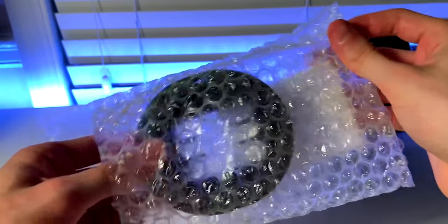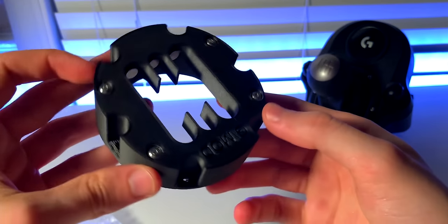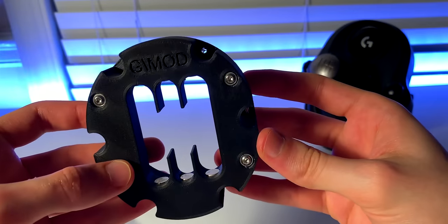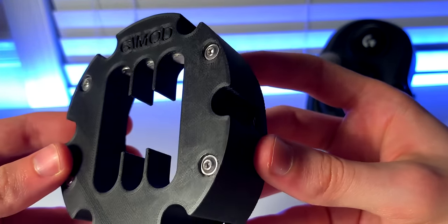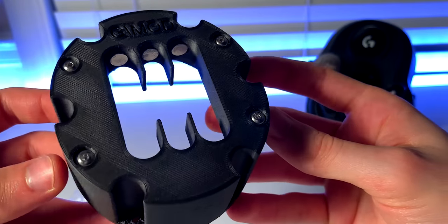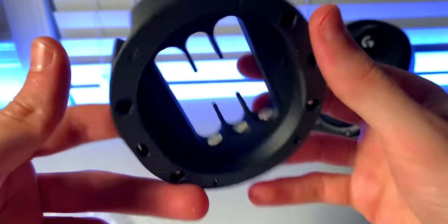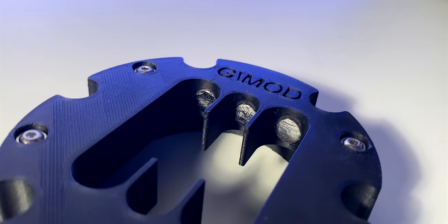The second mod I received is the Magnetic H Shifter. As you can see, it provides a gated manual experience. Moreover, the magnets are intended to provide more tension, less wobble, and more confidence when shifting gears. According to Gmod, the unit is printed using 20% composite carbon fiber, which gives an excellent finish and great strength. By just the look and feel of it, I certainly don't doubt it, as the print quality looks incredible.